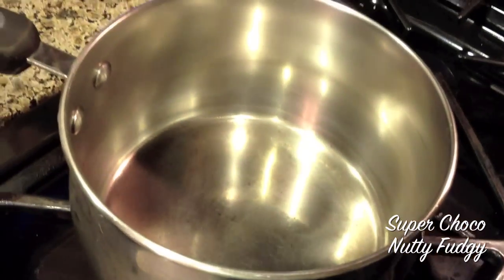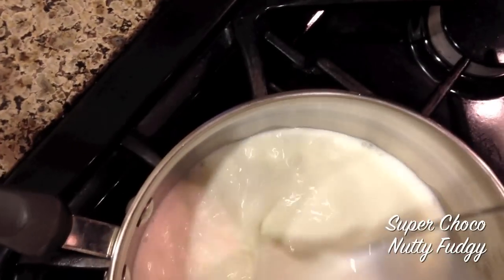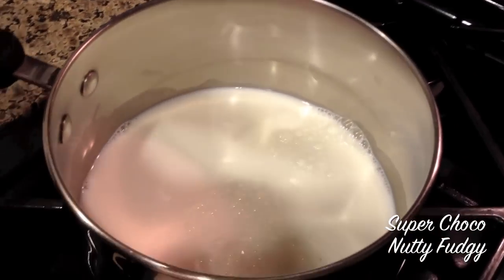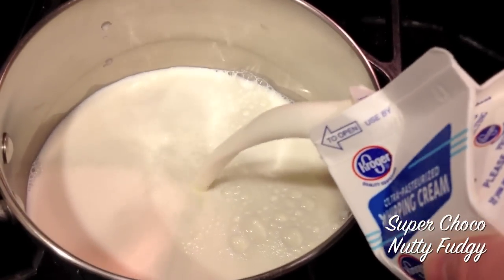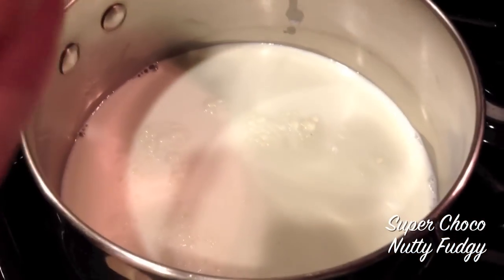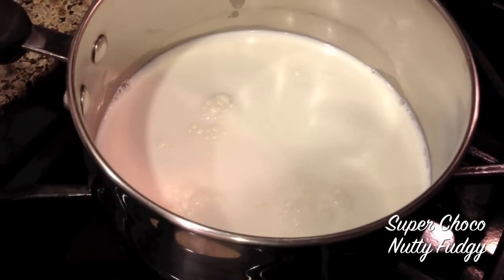Over high heat, I'm going to heat up two cups of whole milk and half a pint of heavy cream. We'll bring that to a boil, stirring occasionally.